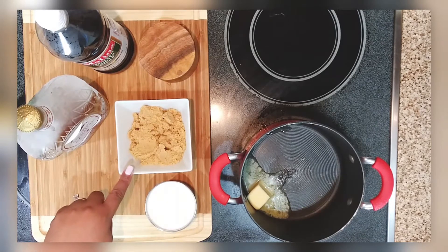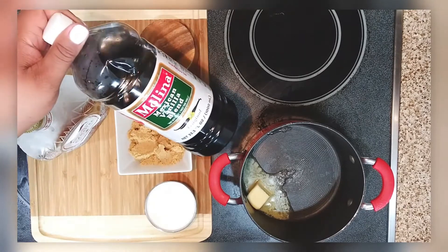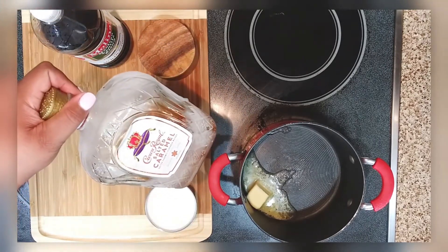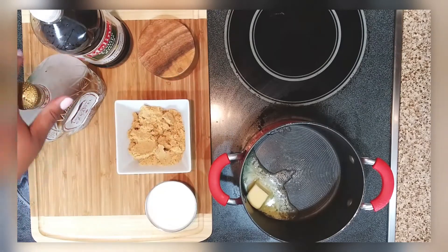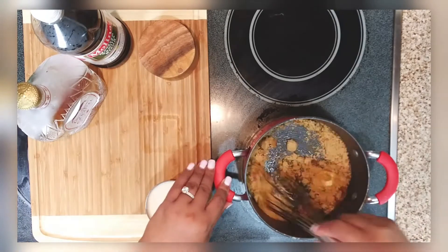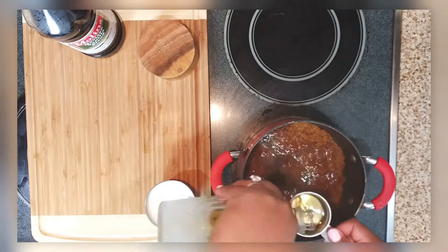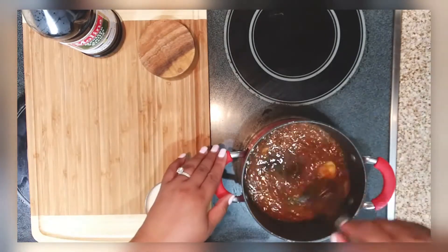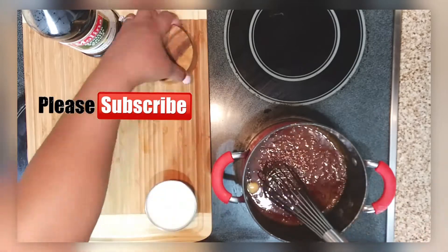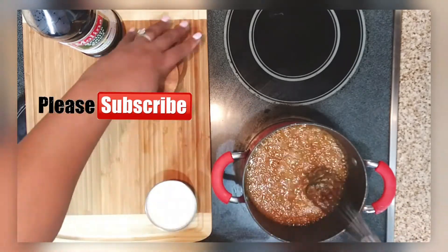Starting on the caramel sauce — I have heavy cream, brown sugar, salt, and my Molina vanilla. And y'all, I am putting Crown Royal salted caramel in there! If you have young ones who are going to be consuming this bread pudding, just replace the Crown with some water. I'm putting the sauce mixture into the pot and we're going to keep going.